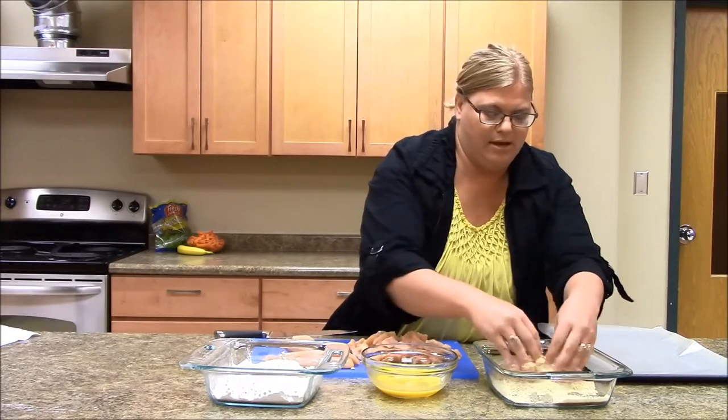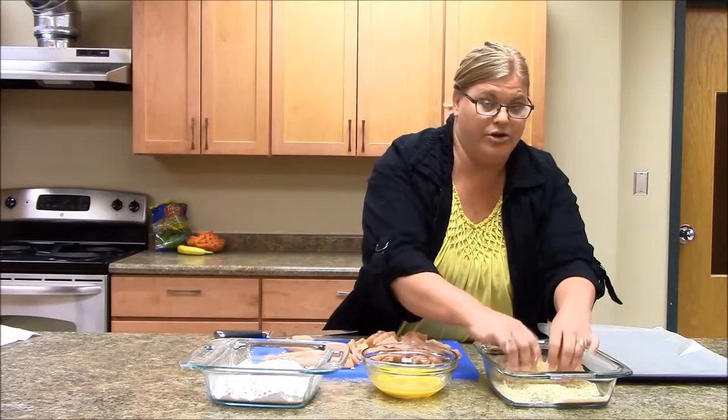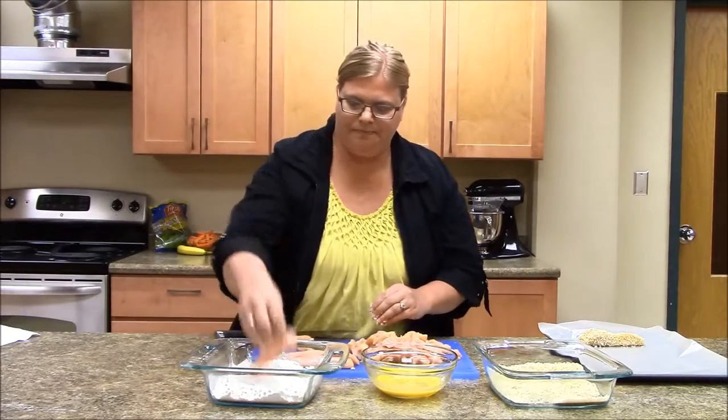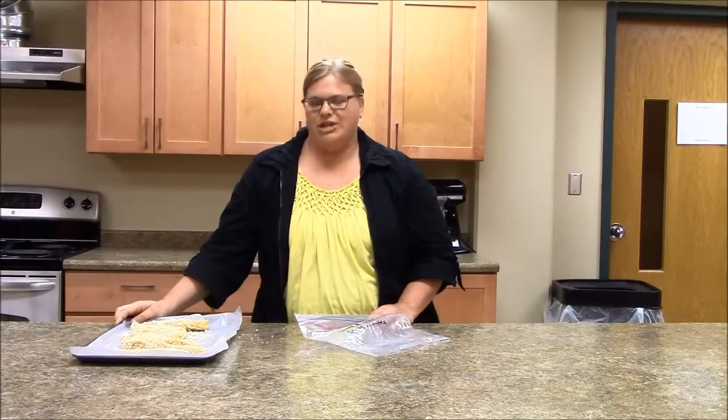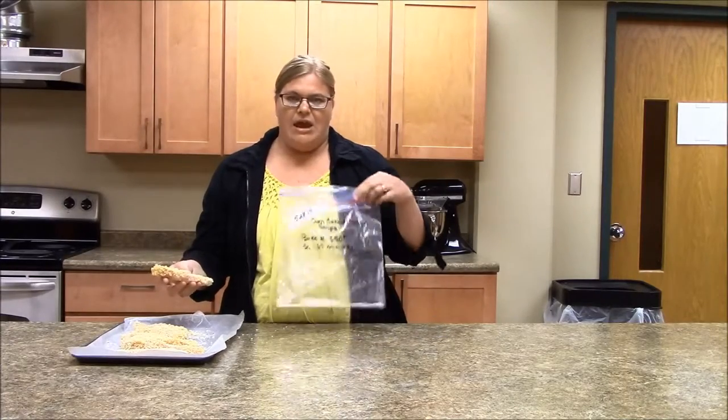Get a nice even coating on it, and then we're just going to place it on — you can either use wax paper or parchment paper. Then we're going to put it in the freezer, and once those are frozen, we're going to put them into our freezer bags. We've got our oven baked chicken strips that we've had in the freezer for about 30 to 60 minutes. They're pretty well frozen enough for what we need, and I have my bag here.